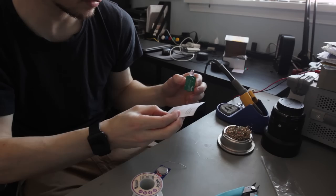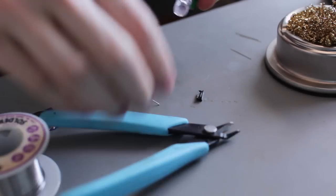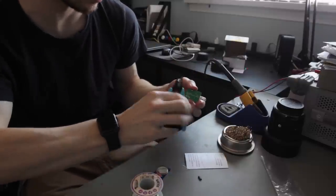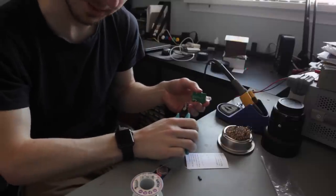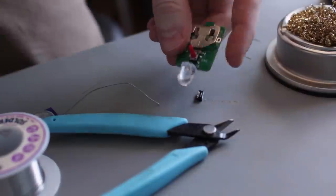Step 6: remove the lead spacer and trim the long leads. Careful with your eyes, because they might fly into your eyes. Soldering is complete.